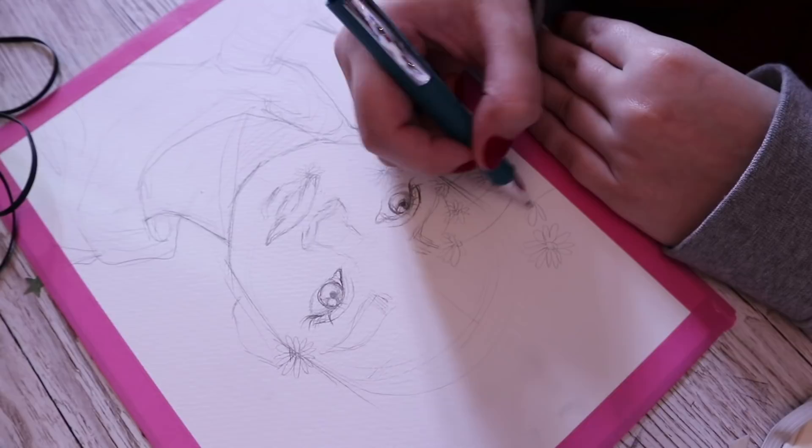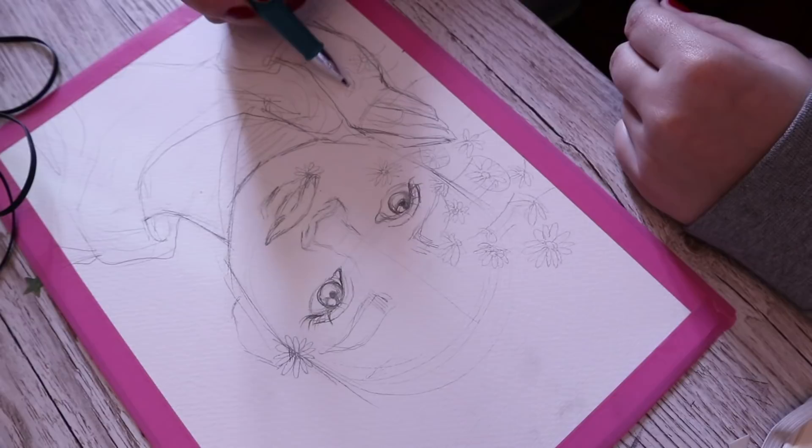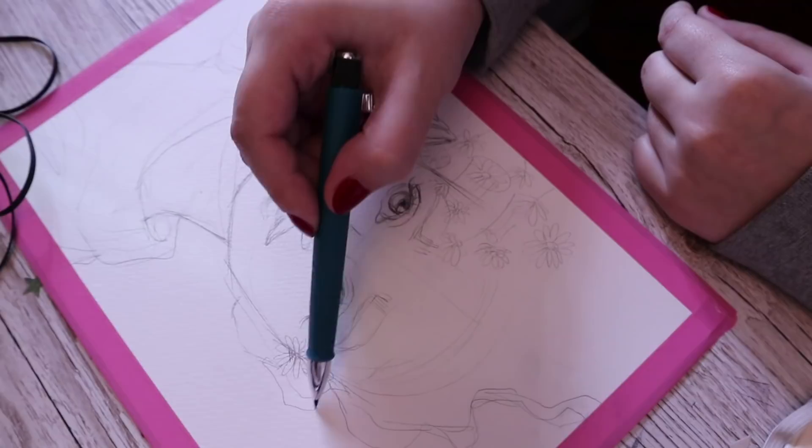Hello everyone, welcome back! Today I'm going to be showing you the process of this watercolor piece that I did a couple of weeks ago that you guys seem to love so much. I want to say a huge thank you to all of your amazing feedback on this piece — it was really amazing to see. Thankfully I filmed it for you guys and I'm going to be showing you a little bit of what I did.